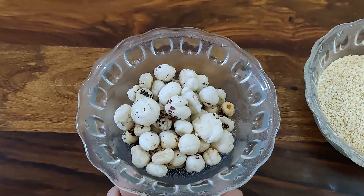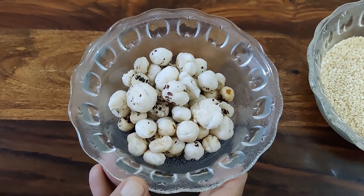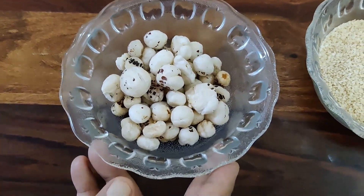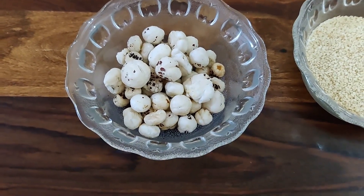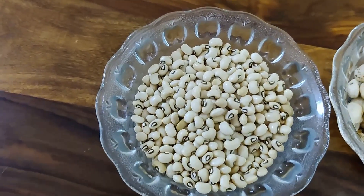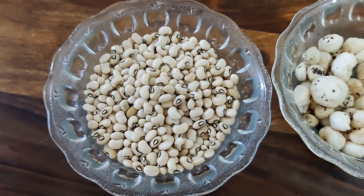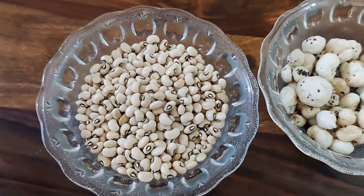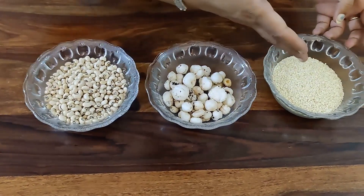Fox nuts are rich in phosphorus, calcium, iron, magnesium, and manganese, and we have to take 25 grams. The third thing we have to take is soya bean — 100 grams — as soya bean contains phosphorus, protein, and calcium.